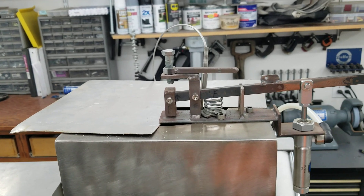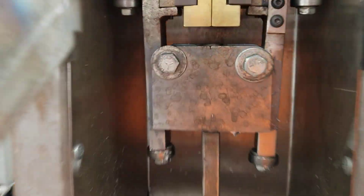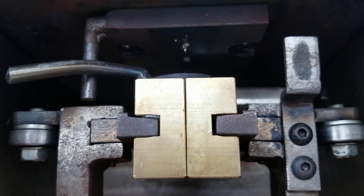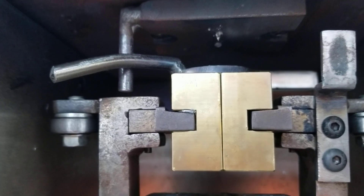Also my spout was plugging up for the lead, so I opened it up by two drill bit sizes — to .264 — so now I get more flow out of the bottom. I can remove this plate which has a channel in it and then two individual holes, so that fills both sides of the mold.